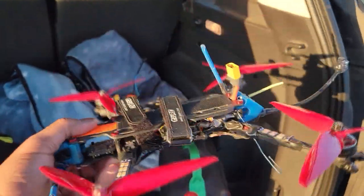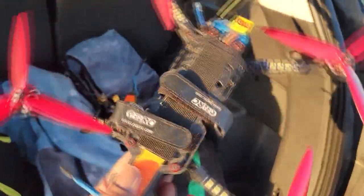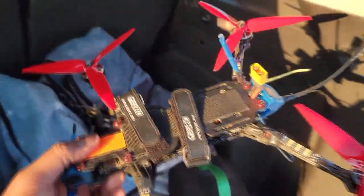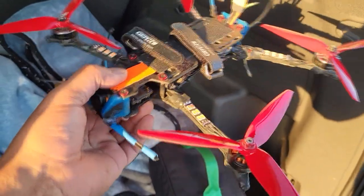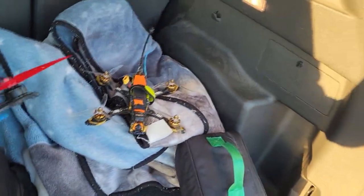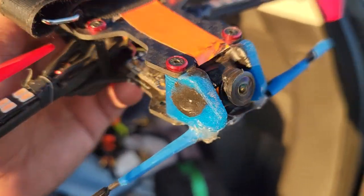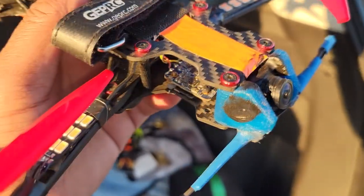The 7-inch — old school Croc from back in the day. I got a 6S 2250 milliamp battery I'm going to put on it and fly. And it has a RunCam Split in there with the SD card. So we're going to get at it.